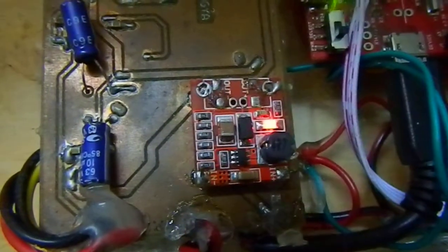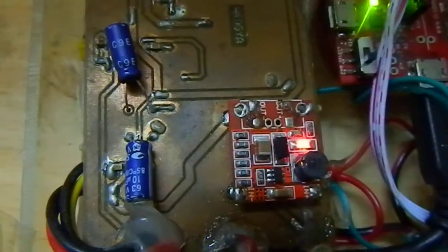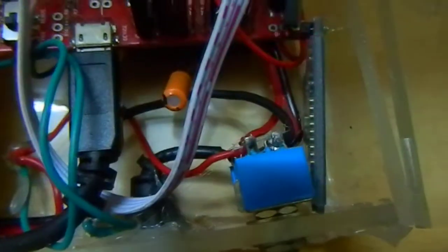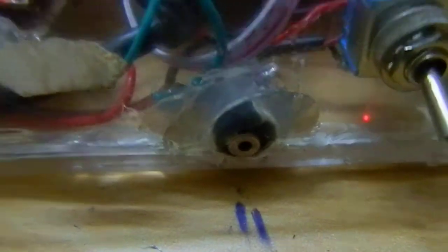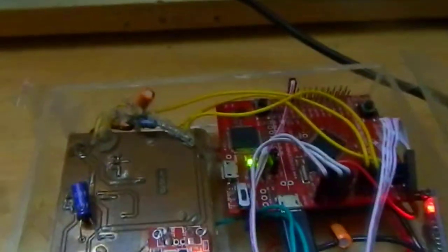The square thing that you are seeing is the power supply — it's powering up the circuit board, the Stellaris LaunchPad, and the Bluetooth. And of course you can charge it with this charging port that I've created over here. Right now I'm all wired up.